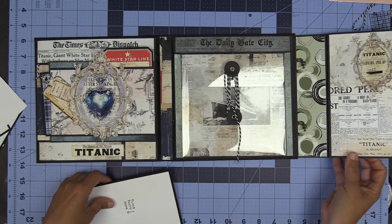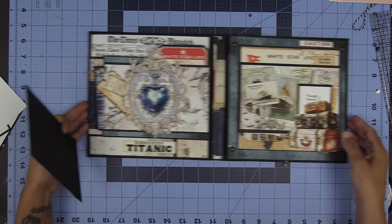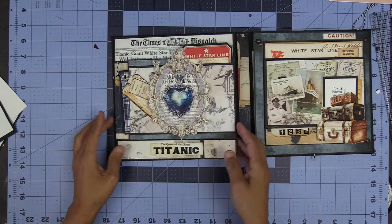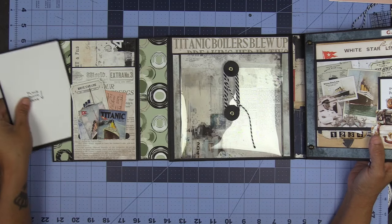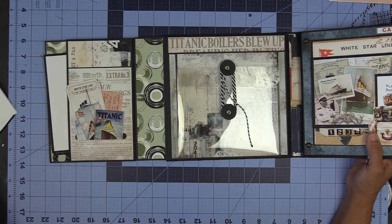These have been so much fun to make — so, so much fun. I've had a blast. This side opens up and you get the same thing, my friends. This one I did up a little bit more with embellishments, so you get that.